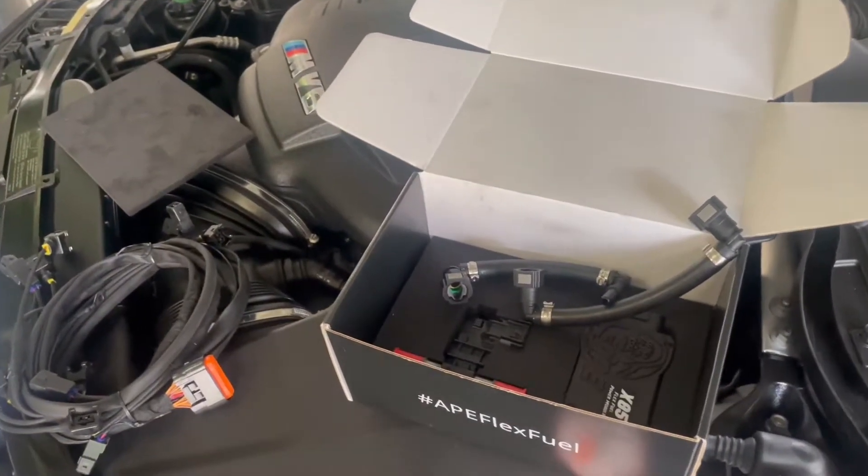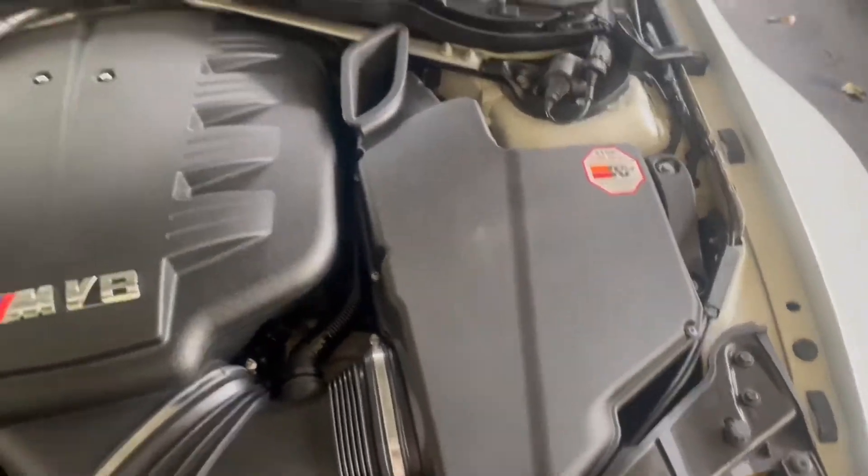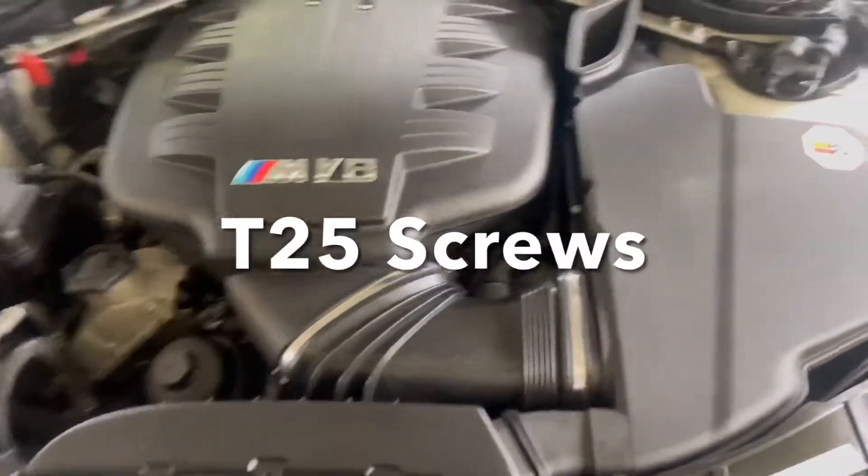So we're going to go through how to install this. Step one: we're going to remove the air box and the bottom part of it as well.